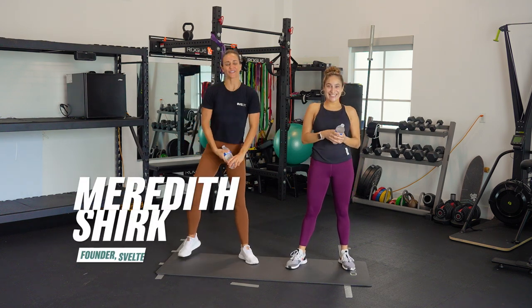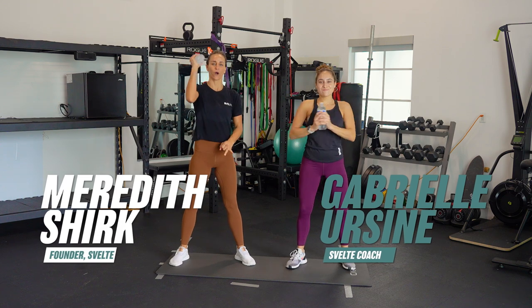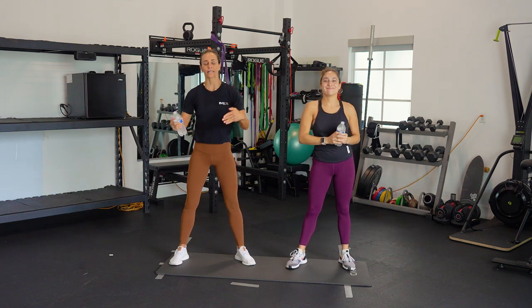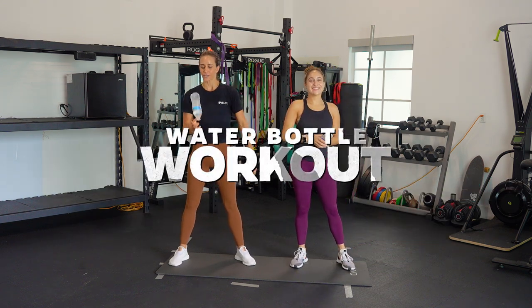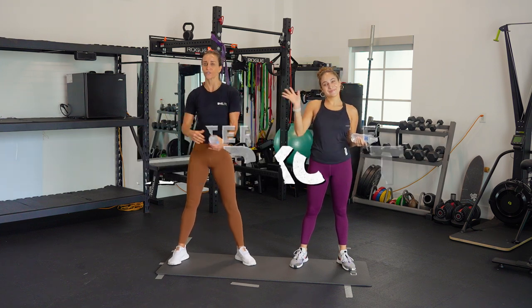What's up everybody? It's Meredith Sherkisville Training. I'm super excited because we've got a water bottle workout today. For all of those who want to get a little bit more weight in your workouts, just grab a water bottle. I've got Coach Gabby and she's been doing the workout while I explain it to you, so let's do it.